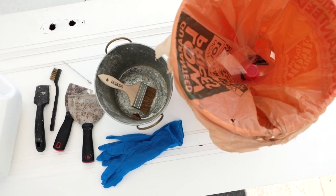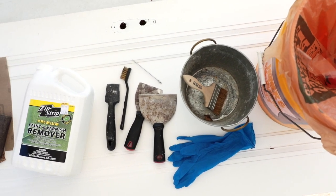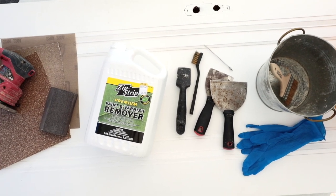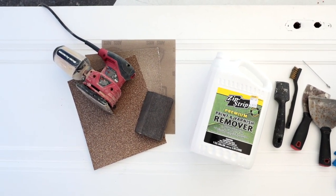Step one: assemble your supplies. You'll need stripper, a paintbrush, gloves, a large bucket for waste, a small bucket for the stripper, a variety of scrapers, a cocktail pick and an exacto knife for fine scraping, a hand sander, 60, 150, and 220 grit sandpaper, a sanding block, and polyurethane.